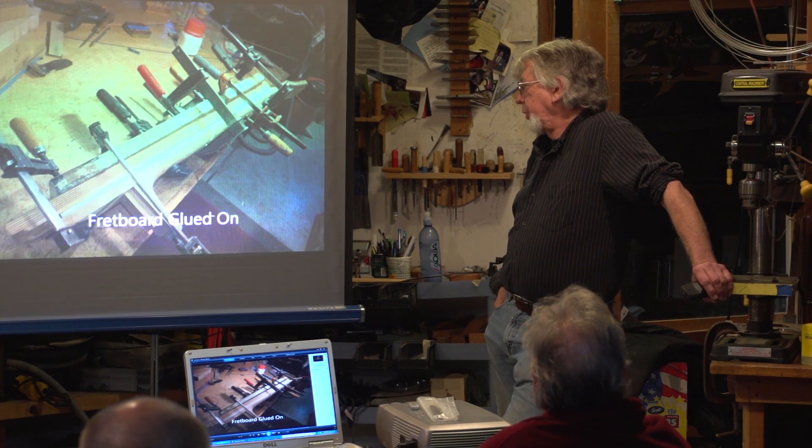Bound headstock, and this is the lamination we were talking about. We've just done the binding, so you can see we haven't scraped it. Putting the frets in here — they're just driven in: pound, pound, pound, pound, pound. This really isn't a video that teaches you how to make a guitar; it's more about the story of this one.